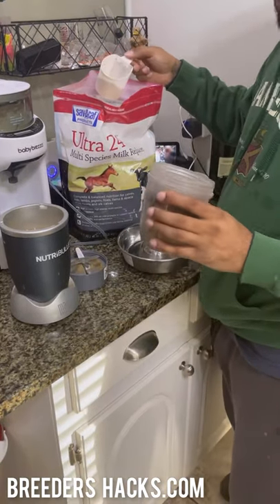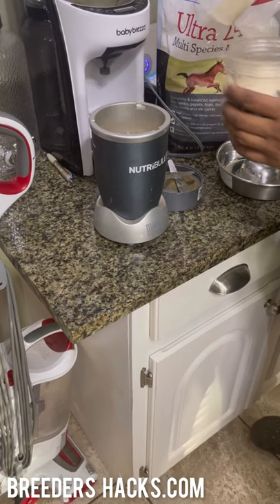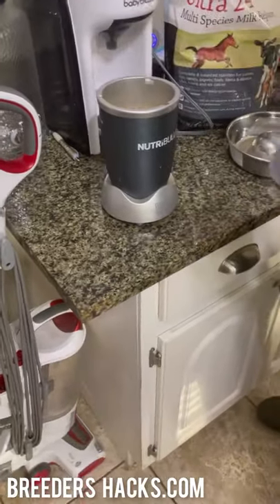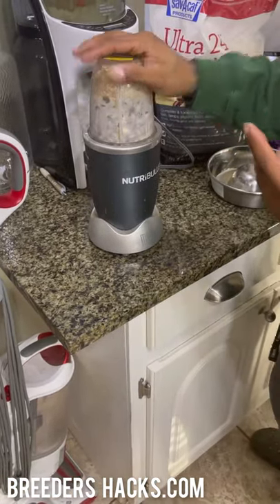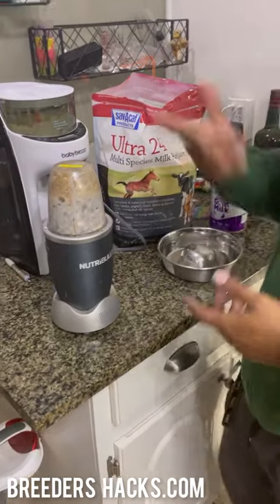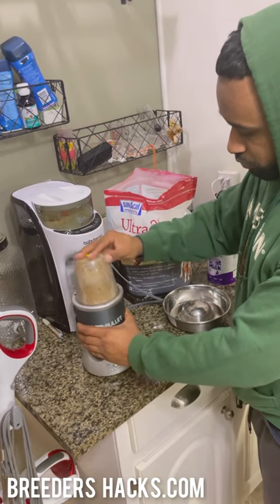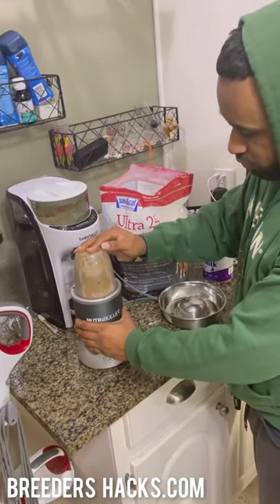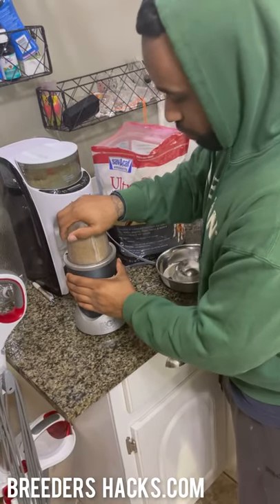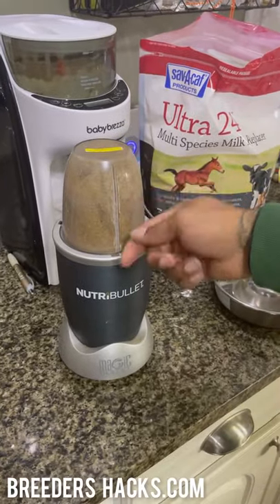I just eyeball it — I don't have an exact equation, to be honest. I fill up my little Nutribullet cup with kibble, then I'll put about half a cup of milk replacer powder in there, maybe a little less than that. Then I go ahead and put the top on and tighten it up. I don't put any liquids in it — just the kibble and just the powder. I'll go ahead and blend it all up together. It only really takes a few seconds. I'll make sure it's all broken up and spin it one more time.